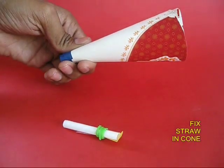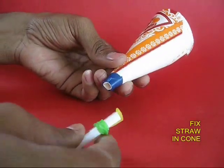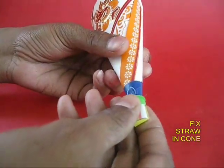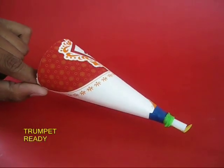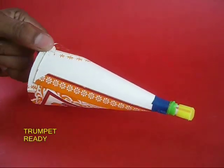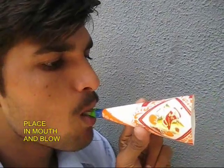Now this is your cone. Take the straw and put it in the short end, and your trumpet is ready. Put the vibrating flap in your mouth and blow out to hear a loud roar.